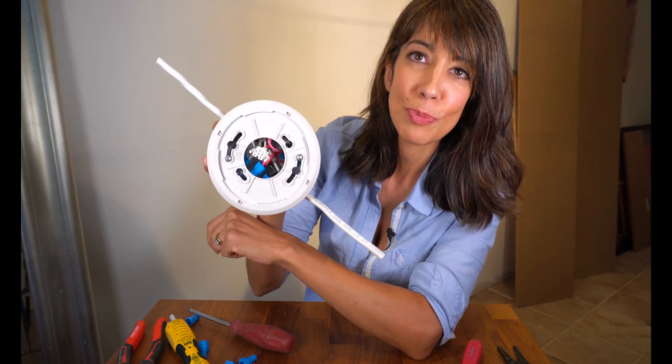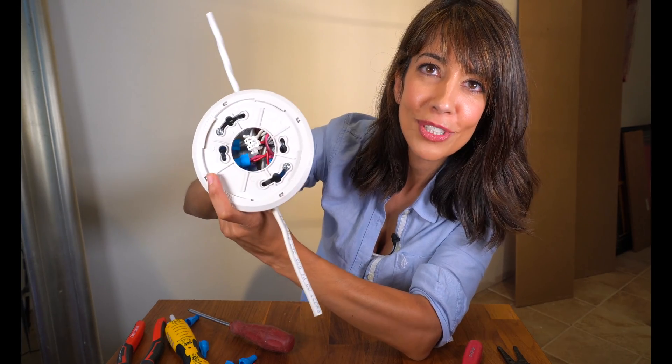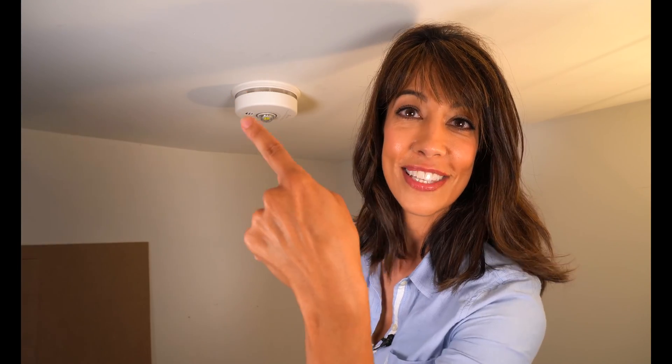Then you just put your smoke detector on with your AC connector. I hope you found that helpful — keeping you safe one smoke detector at a time, and that's what it's all about. Everything that I've used, I will have links in the description to smoke detectors, two-in-ones, and all the tools that I use. I hope you found that helpful, everyone — I'll see you in the next video.